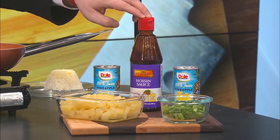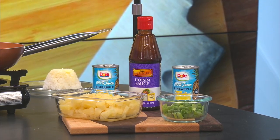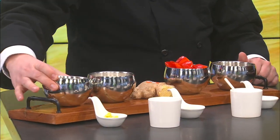Green onions over there. Hoisin sauce is going to be in here, and if you've never had that before, it's kind of sweet and on the tangy side too. Don't think barbecue sauce — it's sweet and tangy with Asian flavor. And we're also going to throw in here a little bit of some brown sugar.